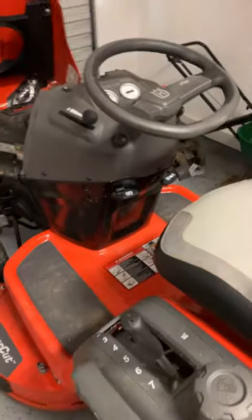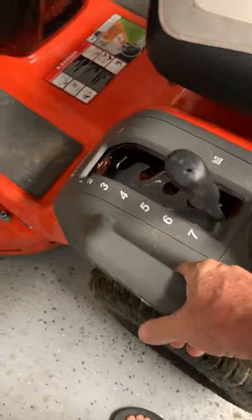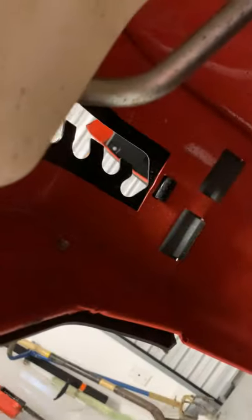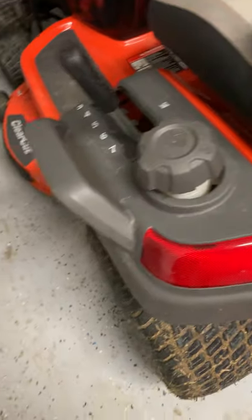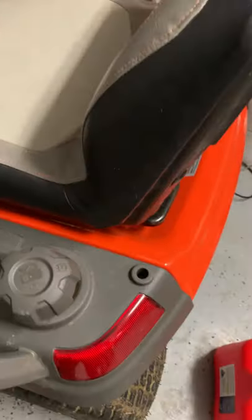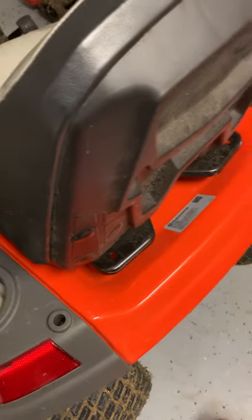Only two bad things about this mower so far. First, I got stuck and used these handles here — when I pulled on them, the bolts underneath literally just broke off. You can see one of the bolts right there, another one over there — they just tore right out. I put longer bolts in. These are for hand holds; I thought they were for pulling the mower. Now that I've got them secured, I can use them for pulling out of a ditch, but be aware the bolts came loose.